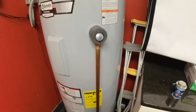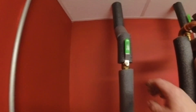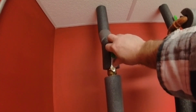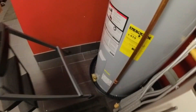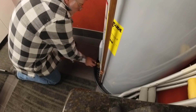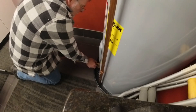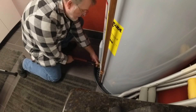Then we're going to shut off the hot water. There's a mixing valve right there. Now we're going to get a hose right outside and drain it from the drain down there. I want to flush the bottom of the tank out.